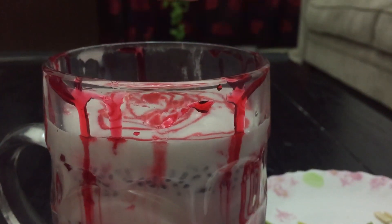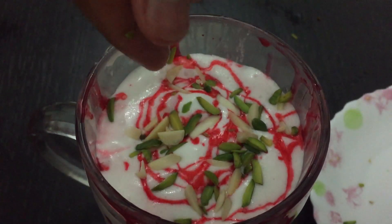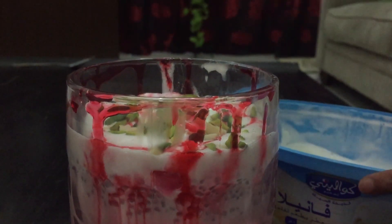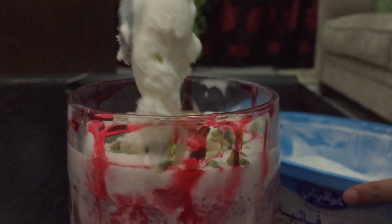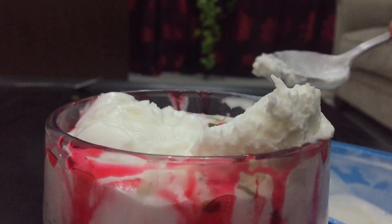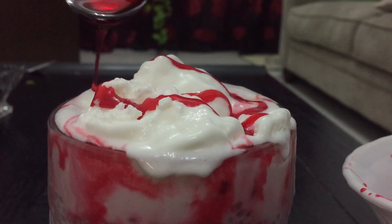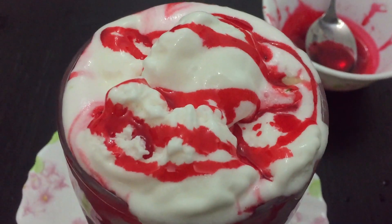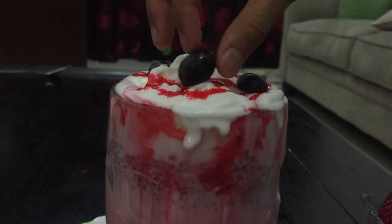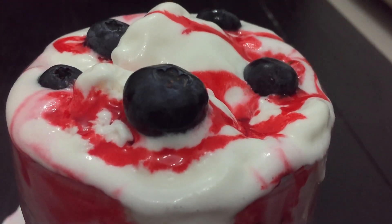Add more nuts, add more ice cream. Now I am adding blueberries and a strawberry. The blueberries are actually kind of sinking in right now.